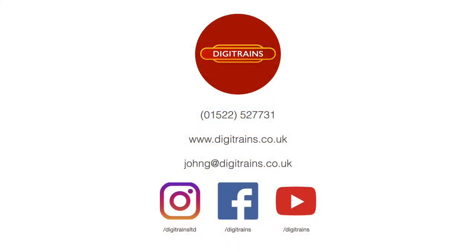Thank you for watching. I hope you've enjoyed the video. If you're watching on YouTube, don't forget to click like and subscribe so you don't miss out on any future videos. And if you want to get in touch with our workshop team regarding getting sound or non-sound decoders added to your locomotives, please do so either via telephone on 01522 527 731 or via email at jungg@digitrains.co.uk. Thank you for watching and we'll see you next time.